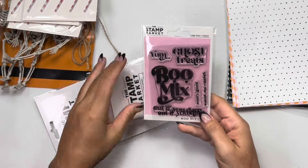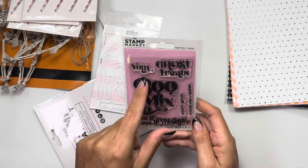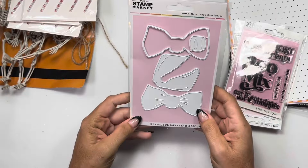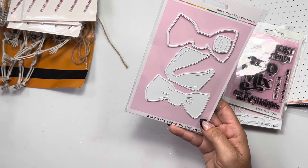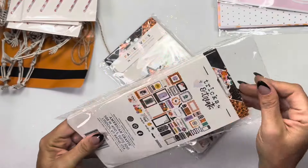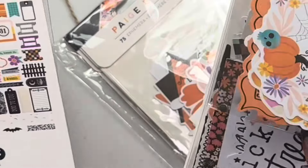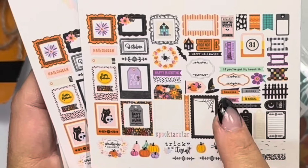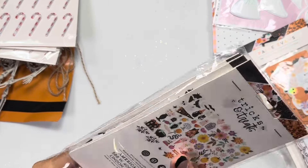I feel like I can use it with the paper collection I ordered. I got the Boo Mix stamp and the Boo Mix die - it says 'yum,' 'ghost treats,' 'scary good,' 'watch me vanish,' 'eat if you dare,' and then the coordinating dies. Then this is the layering bow - Lori and Christina gifted me something with paper-pieced bows. I think this is from last year - beautiful layering bow, four pieces. And this is eBay but it's the Page Evans Trick and Treats - kind of like square ephemera pieces.